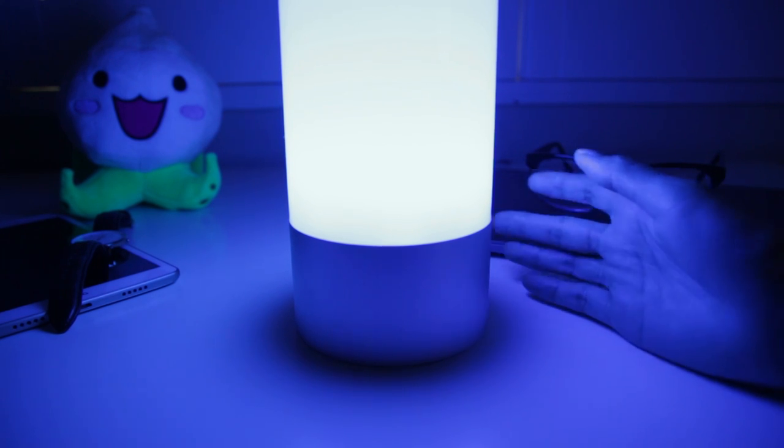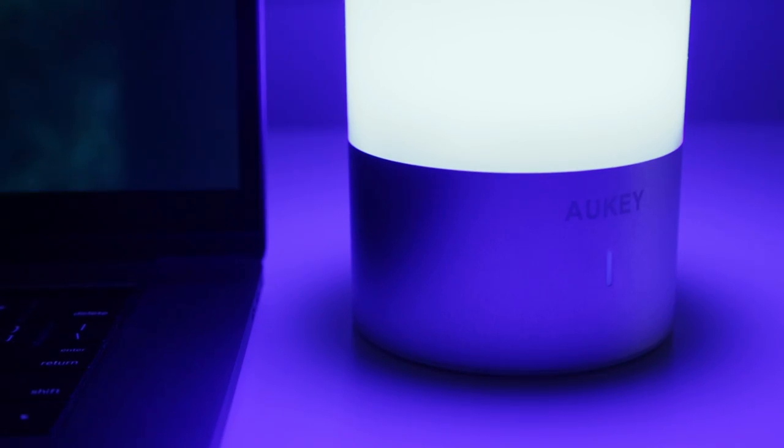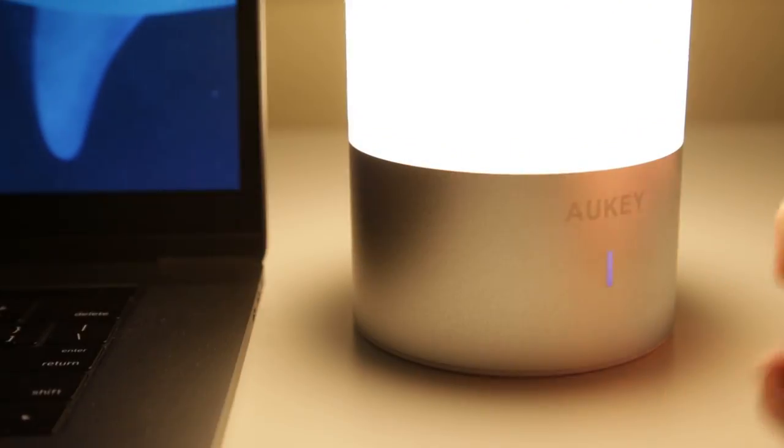If you want to resume the light cycle, just short tap again to release the color lock. From here, you can't return to the white mode, so you'll have to long press to turn off the lamp, then tap again to turn it back on in order to return to the white light mode.